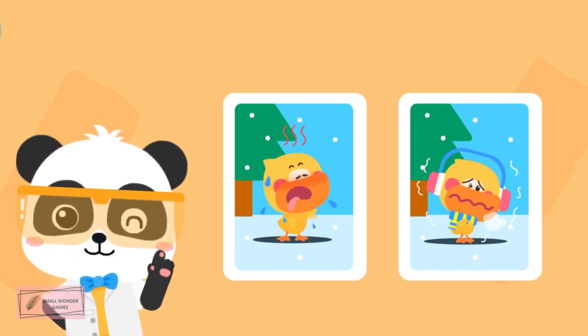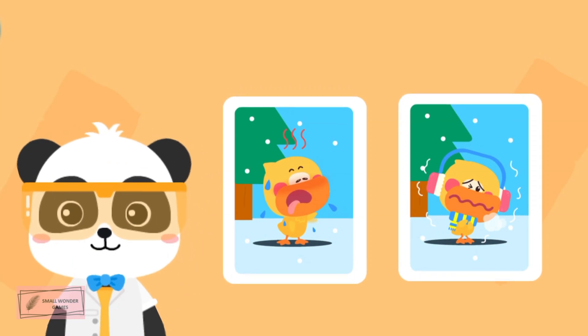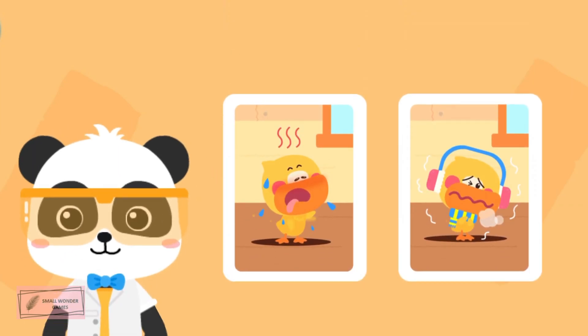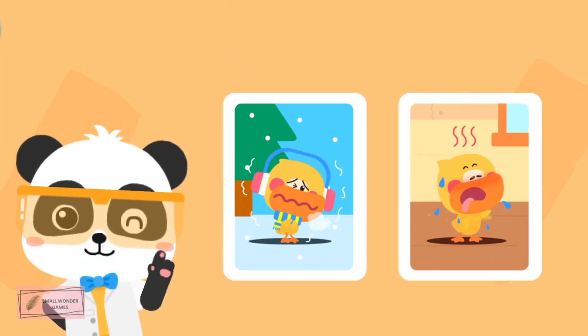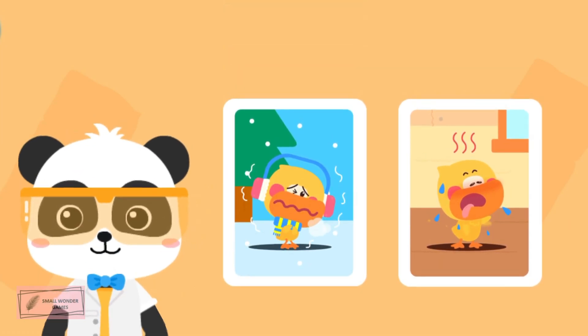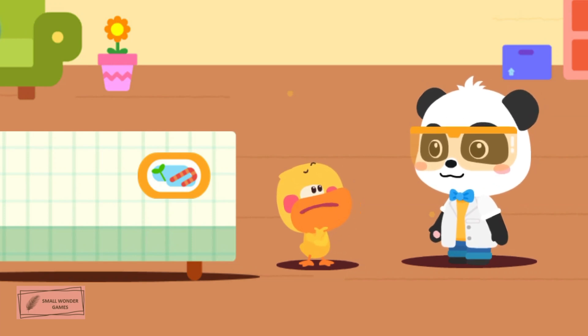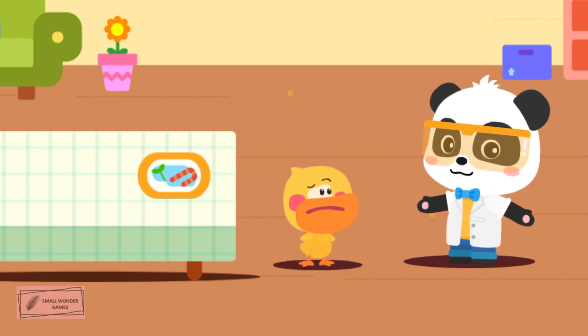Kids, how did you feel about the temperature when you were making the ice sculpture in the snow? It's very cold! How did you feel when you entered the room? It's much hotter! The room is hotter than outside! Could it be that the duckling ice sculpture disappeared because of the temperature? Let's go to the magical laboratory and observe!